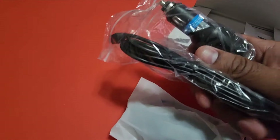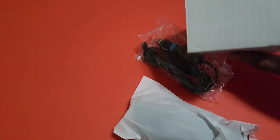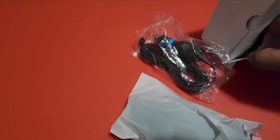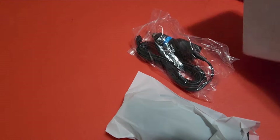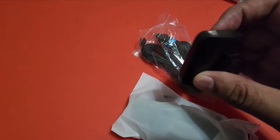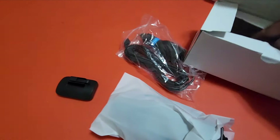This is the cigarette lighter cable that goes into the power source, and the good thing is there is only one. They have also given a sticky mount so that I can stick it to the car surface.